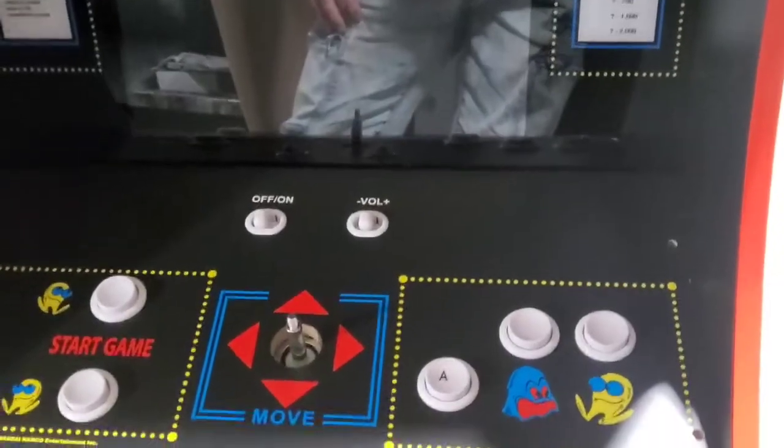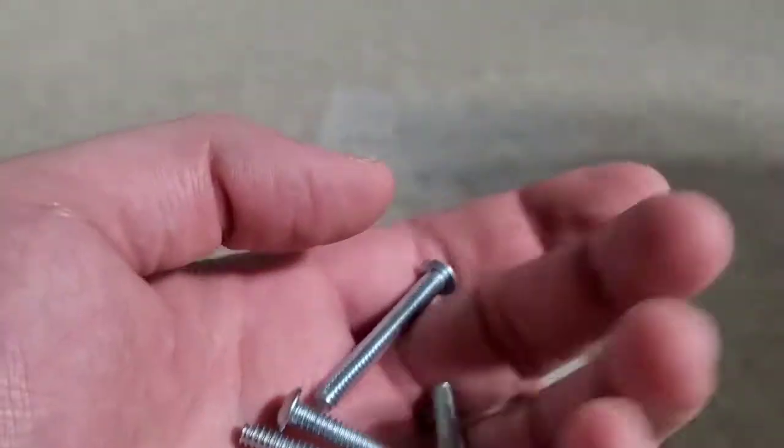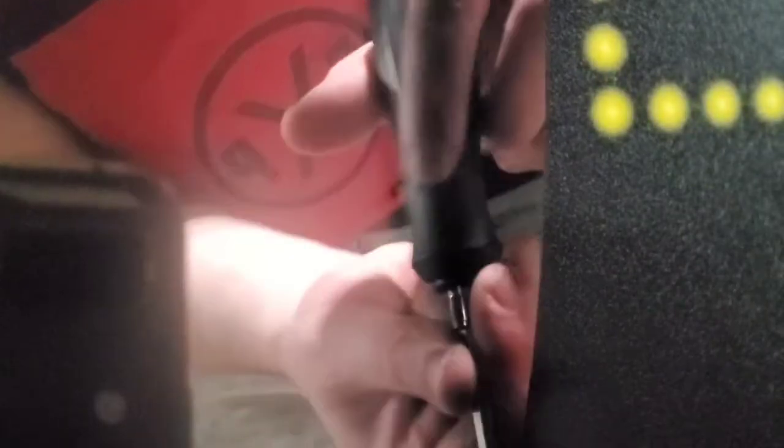I got it plugged in. I peeled the protective thing off and removed it — it was just a heavy protective piece. Next we're going to take our last four type B screws and screw this down in the four holes on top.